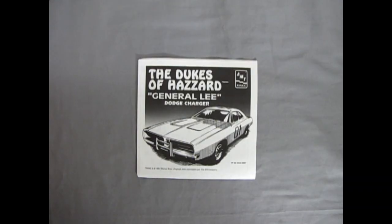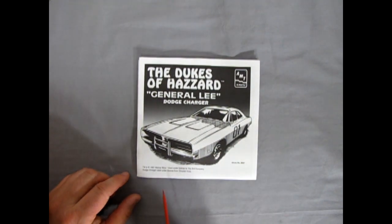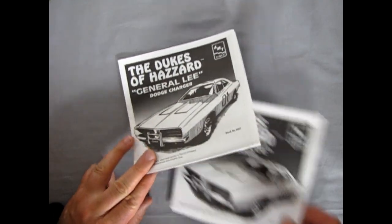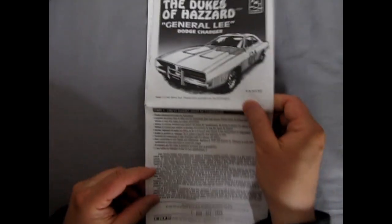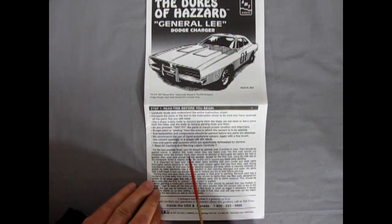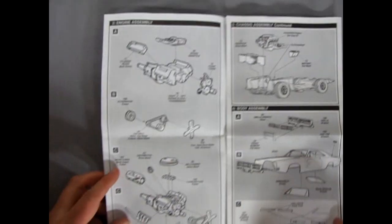And here we have our instruction sheet, which of course is trademarked and copyrighted in 1997 by Warner Brothers Entertainment and licensed out to the Ertl Company. I actually have two instruction sheets and I just realized that this one is the French one, because in Canada you get English and French. Dodge Charger used under license from Chrysler Corporation. So I will say au revoir to our French instructions — I should get my daughters to review this, they're learning French.